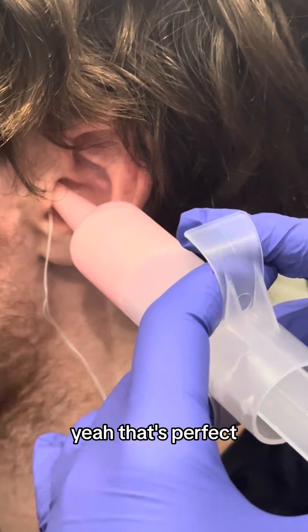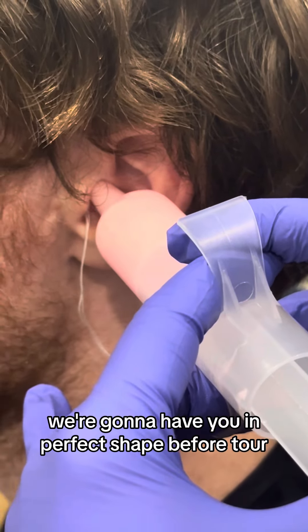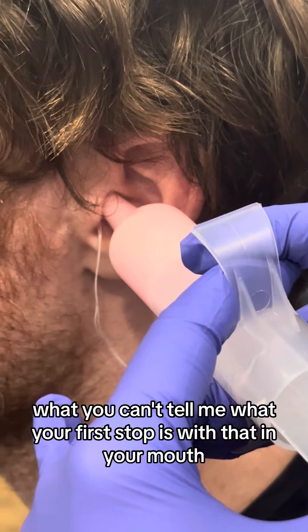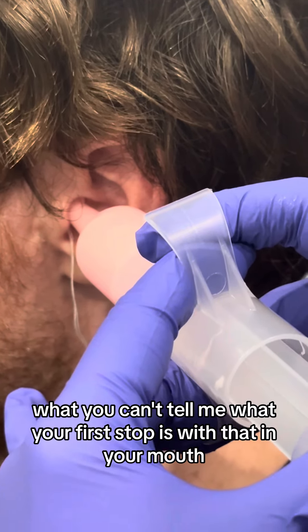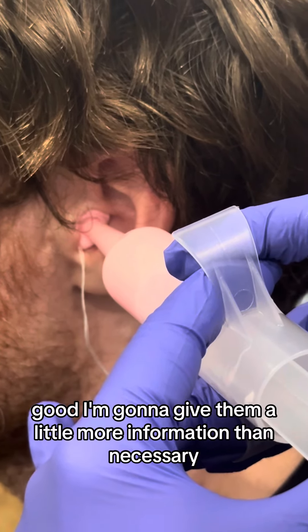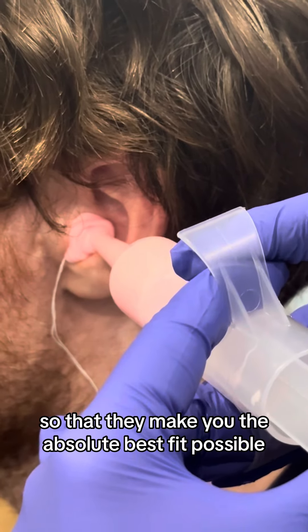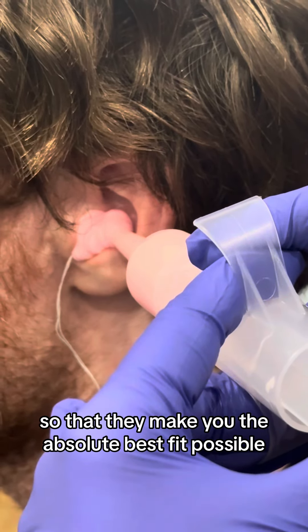Go ahead and bite that the long way. That's perfect. Well, we're going to have you in perfect shape before tour. What, you can't tell me what your first stop is with that in your mouth? I'll ask you after. I'm going to give them a little more information than necessary so that they make you the absolute best fit possible.